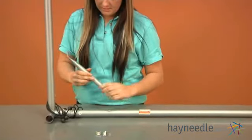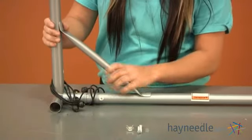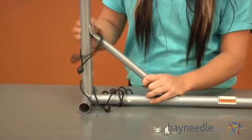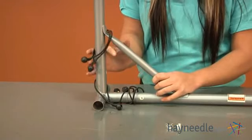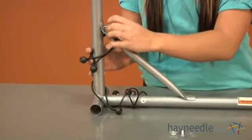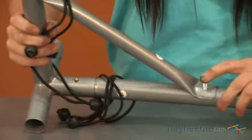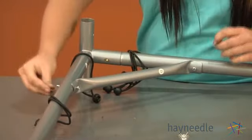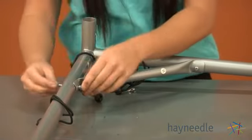Take piece eleven and place it over the bottom hole on piece eight, then place it over the hole on piece five. Make sure you take two of your bungee cords above that, but leave one. Take your bolt and insert it through piece five, then insert one through piece eleven. Then attach your washers and tighten down your wing nuts.